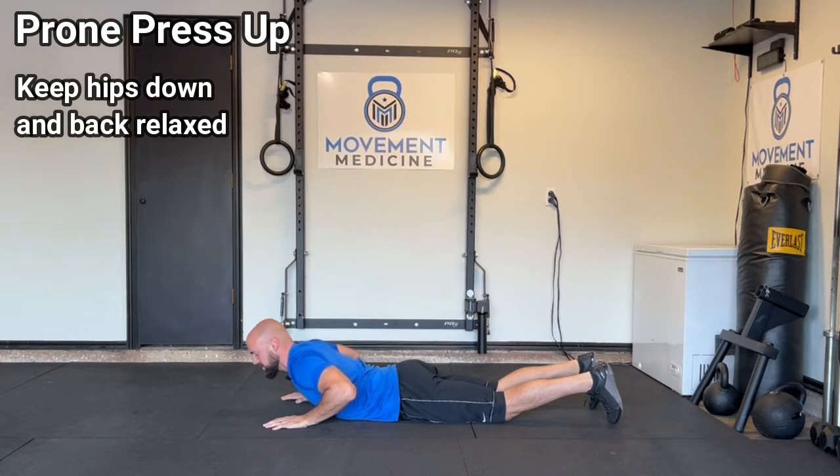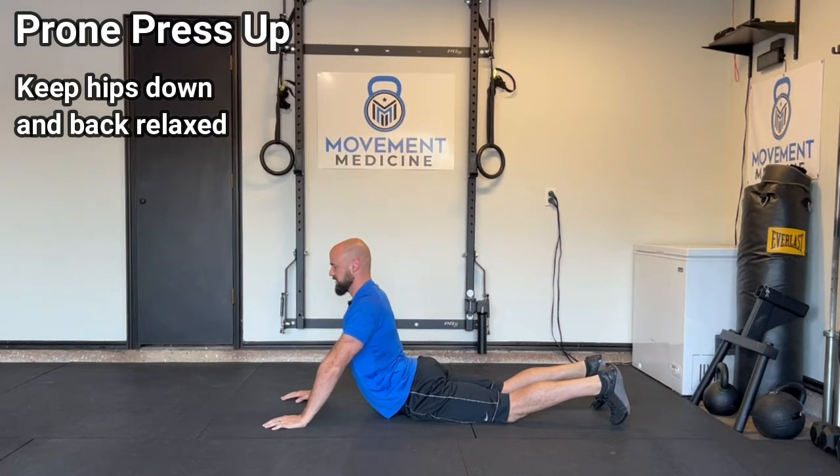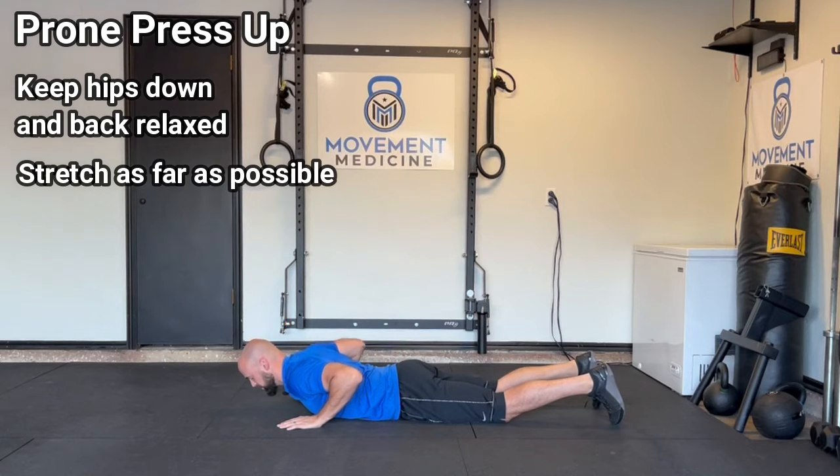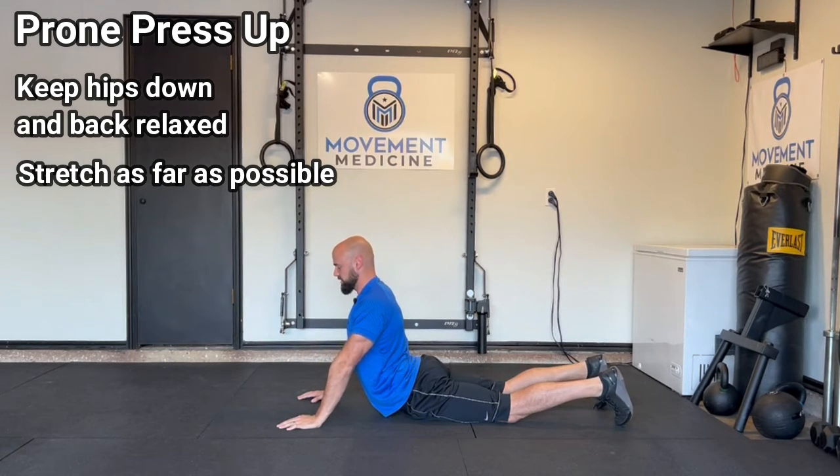Keep our hips down on the ground and we're just gonna press up. Press up as high as you can. As you gain more motion, you can walk your hands back, and that'll allow you to press up even more.